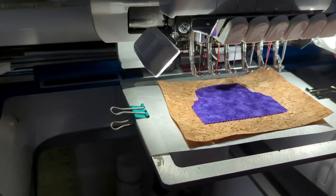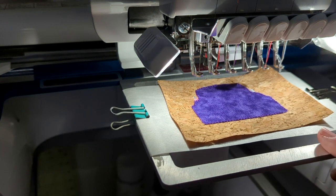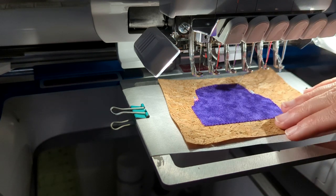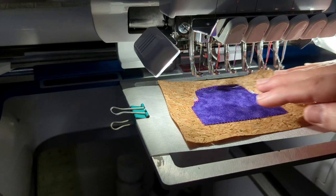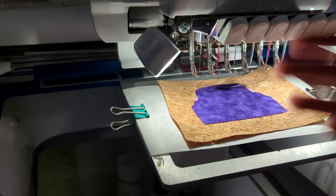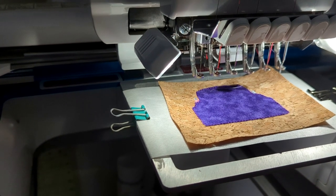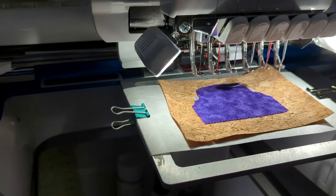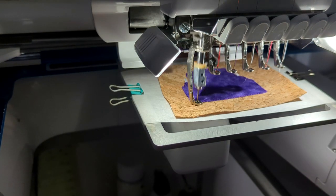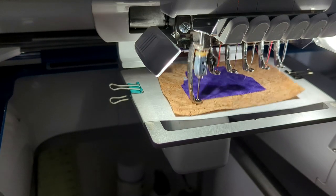The next step is actually the tires. You want the tires to be under the truck — it wouldn't make sense to do the whole outline and then stitch tires on top, as it would look like the tires were coming out of the truck. So the next step is the tires, and then we'll finally get to the satin stitch. You can always consult your step list, which should come with every design you buy.